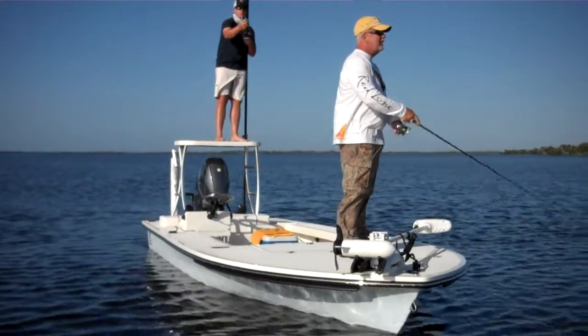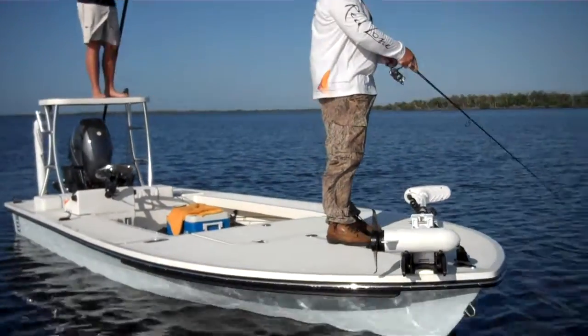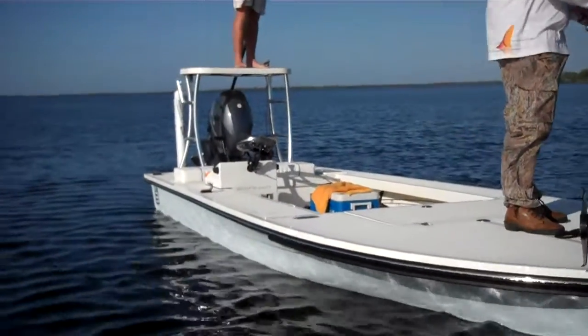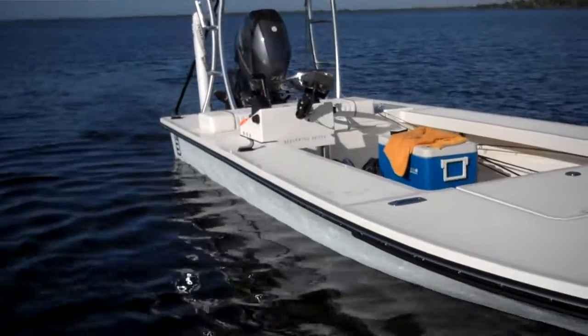We are out here in Pine Island Sound, and we are going to answer the question: how shallow does the BT-3 draft?